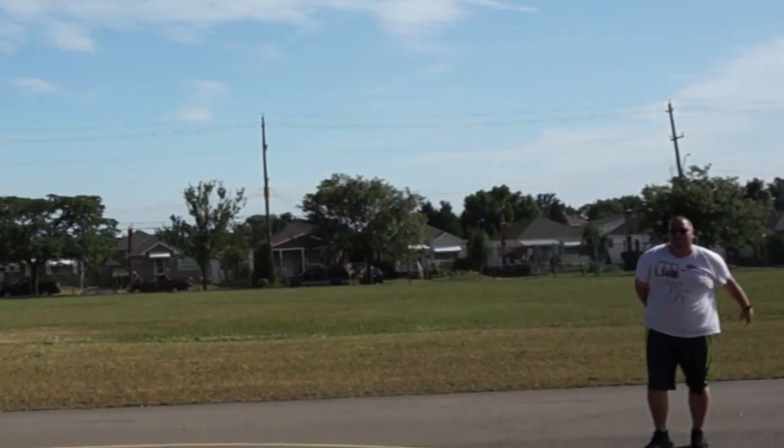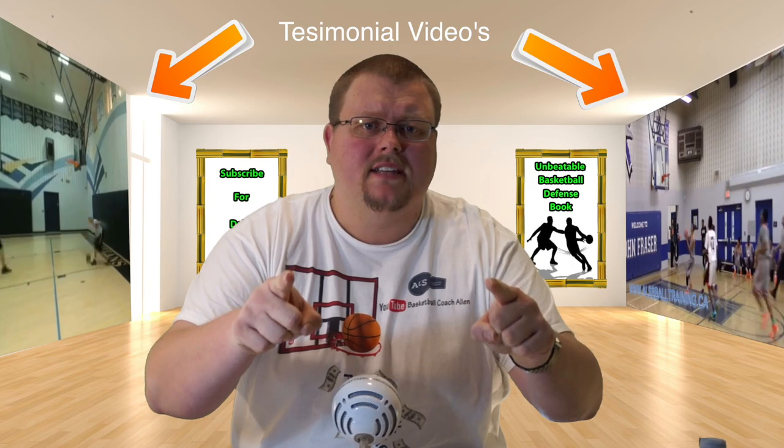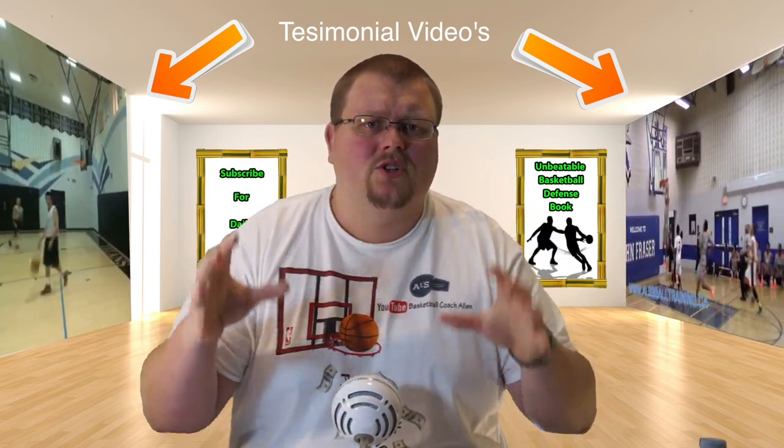Anyways, I hope that you have enjoyed. Please like and subscribe and I'll see you guys again next time. Basketball players, are you looking to jump higher? If you are, there's a book in the description called The Jump Training Book that is going to help you just like it has helped many other players.